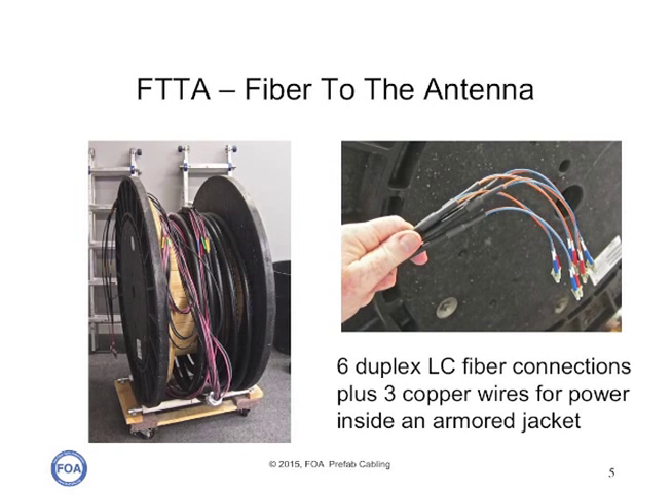Prefab cabling is not a new idea. Here is an example of a factory-made cable assembly terminated in the factory with a custom pull boot, around 1990, which was used in premises cabling to install cables without having to field terminate. Here is an example of a present-day prefab cable designed for fiber to the antenna, connecting the antennas on the top of cell phone towers to baseband units. It has six LC fiber connections plus three copper wires for powering the antennas inside an armored jacket.